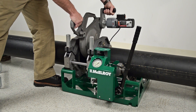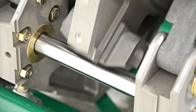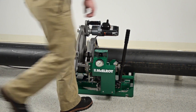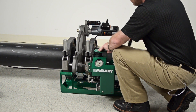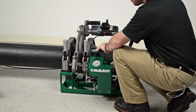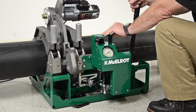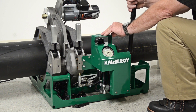Now put the facer into the machine, placing the facer guide rod bracket over the back guide rod. Lock the facer latch on the front guide rod. Make sure the pipe ends aren't touching the facer and then turn the facer on. Shift the carriage control valve to close and slowly move the pump lever to bring the pipe ends against the facer. Facing requires only minimal pressure — apply just enough pressure to allow the blades to shave ribbons of material from the pipe.